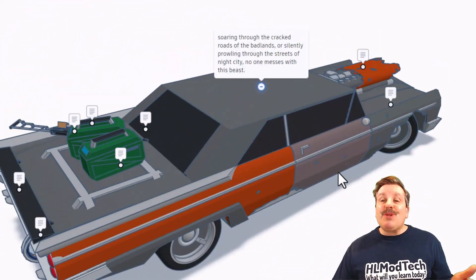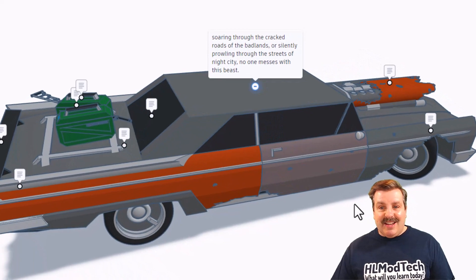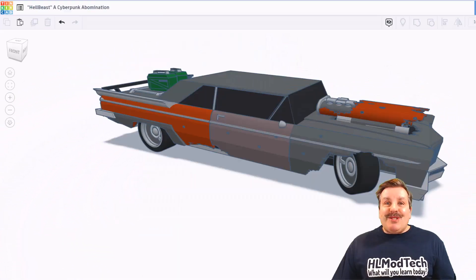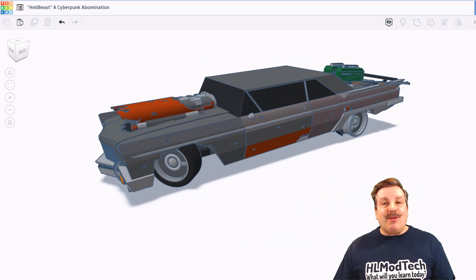And then finally, soaring through the cracked roads of the Badlands or silently prowling the streets of Night City, no one messes with this beast. Wow. Dawn, this ride is absolutely fantastic and even cooler that there's a story that goes along with it. Dude, thanks for sharing.